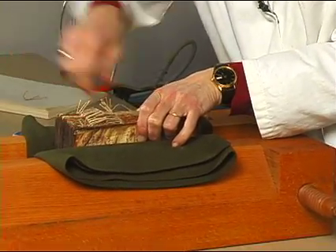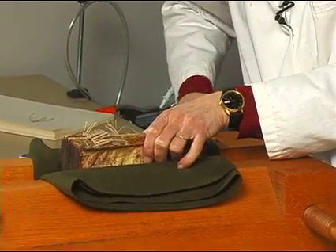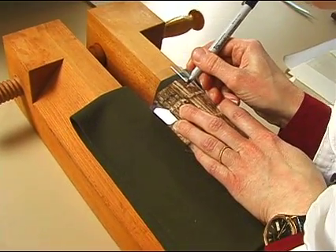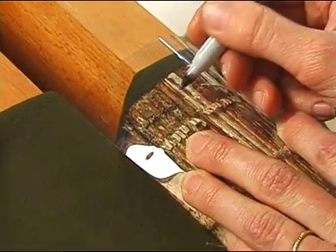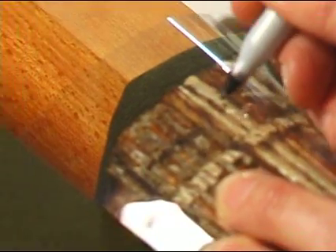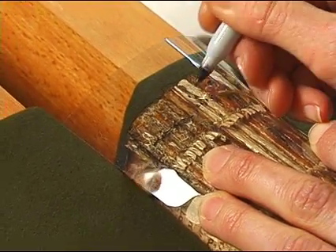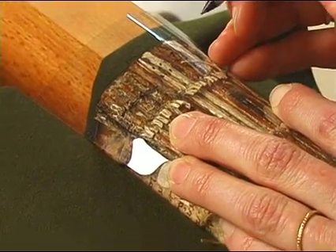I'm just going to make a little tracing of the sewing holes as they relate to each other. There are lots of holes here — can you see these? Those are holes from other sewings, and these line up here. So these relate. But then there's another set of holes here, which could also be the end band holes.